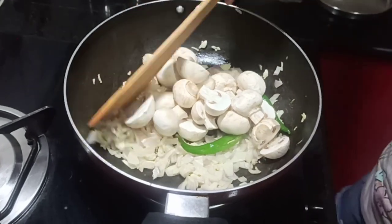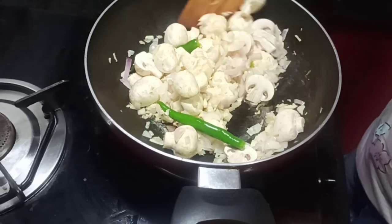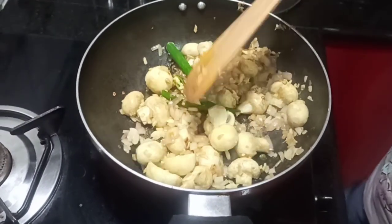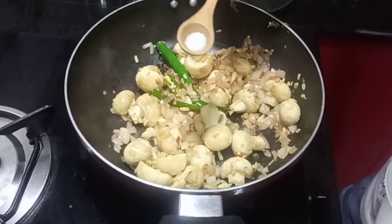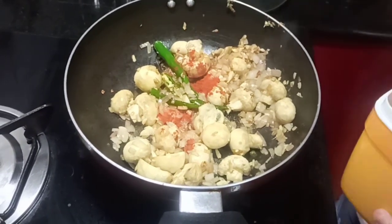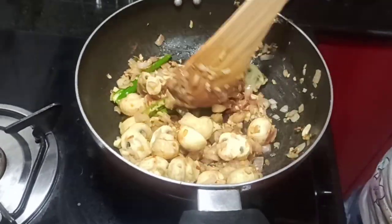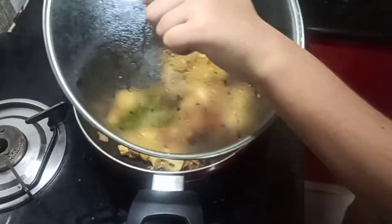Now add your mushrooms and mix them in. Close the lid and cook. Our mushrooms are cooked and it looks so yummy already. Now add salt as per your taste and chilli powder. If you want it spicier, you can add more chillies or chilli powder. Combine it well and cook for another minute.